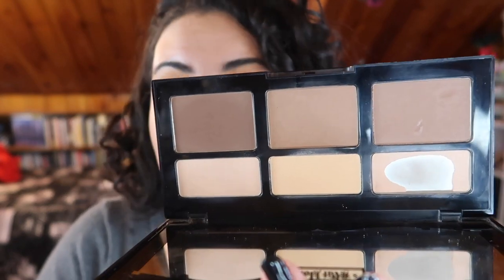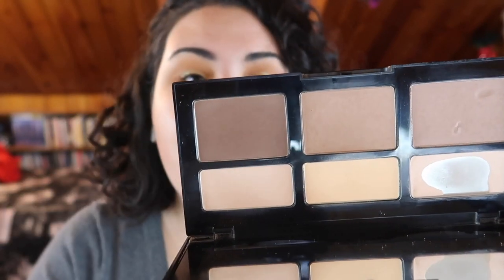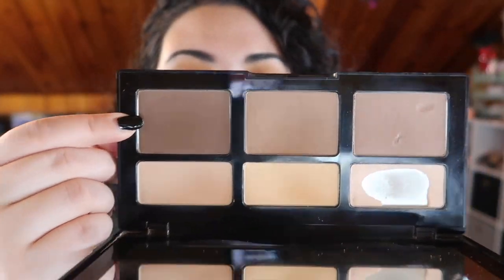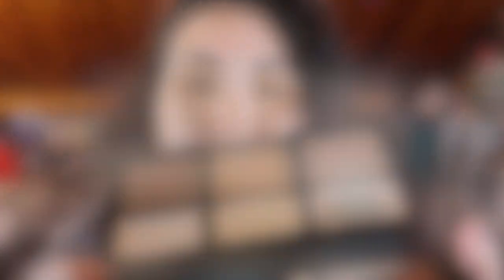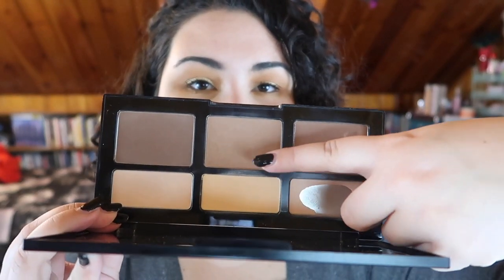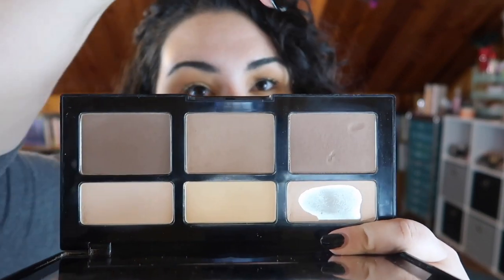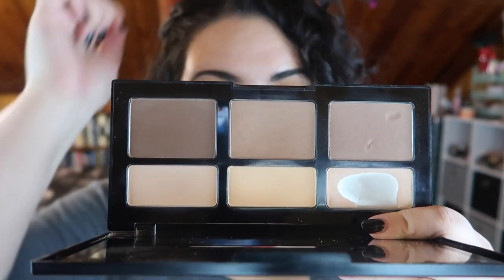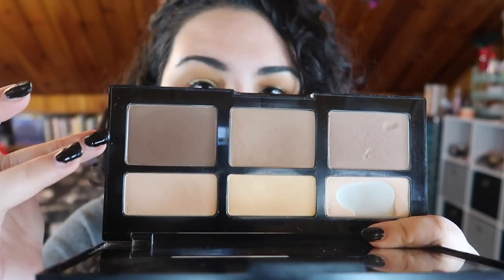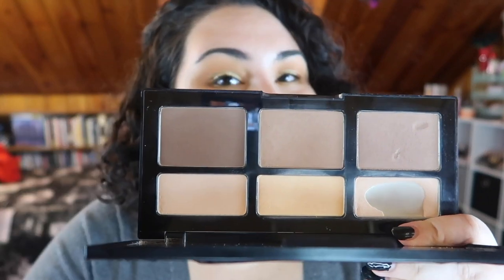I've been using the darkest shade as a contour every day, and that one there isn't as much progress but I have been using both of these every day. I haven't touched this other shade pretty much at all because it is very similar to the bronzer shade, so I figured I would at least hit pan on this one first before working on that shade. This darkest one I can really only use as a contour — it's too dark to use as a bronzer.